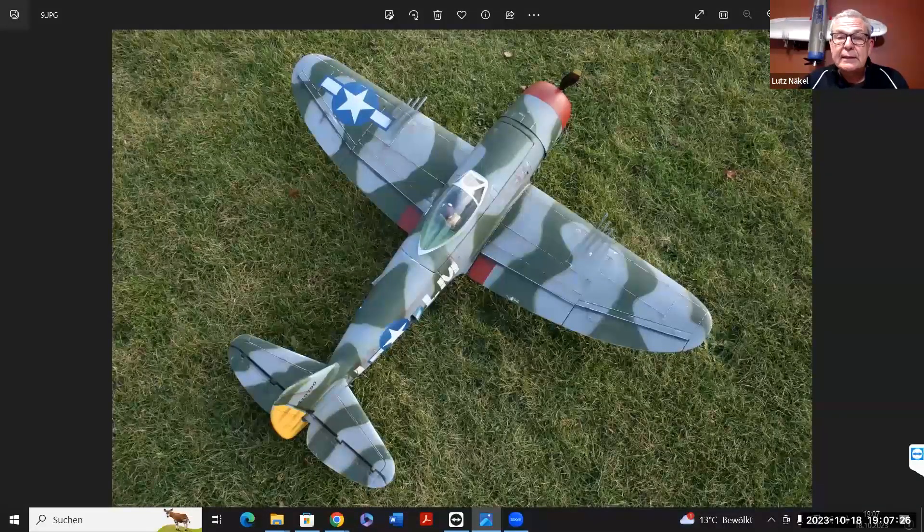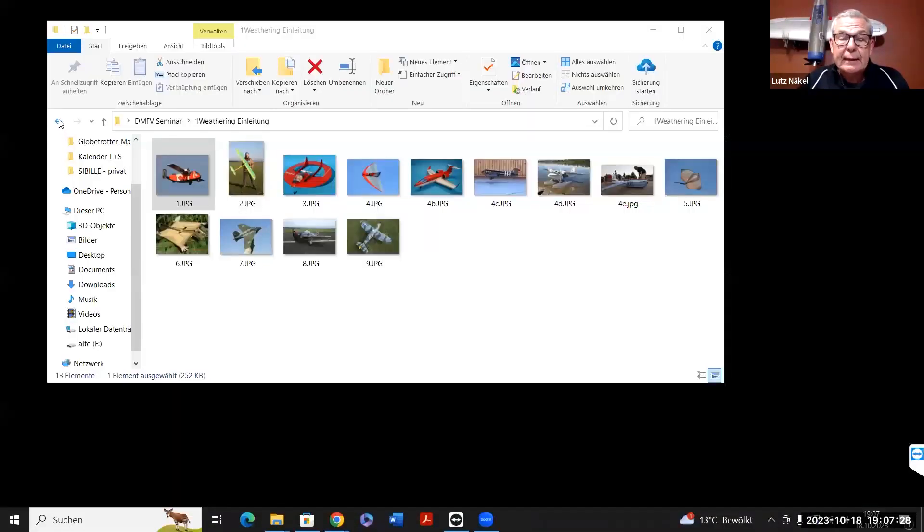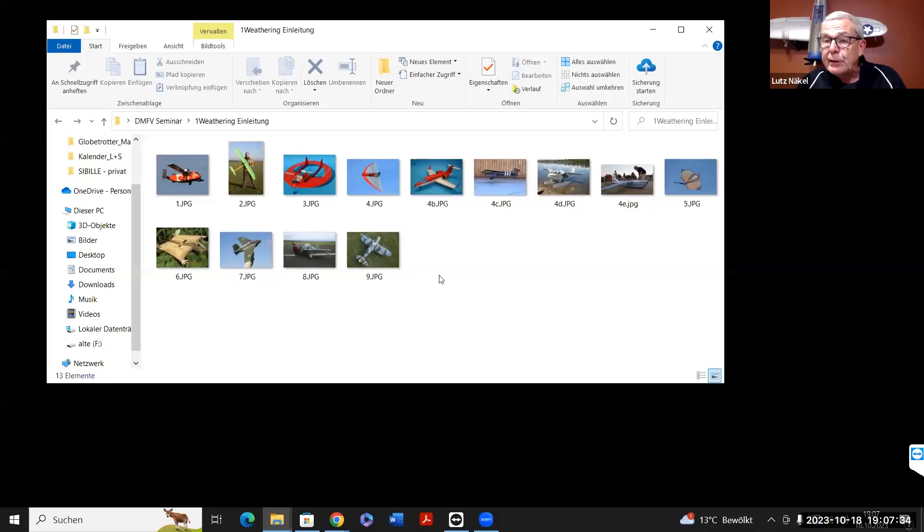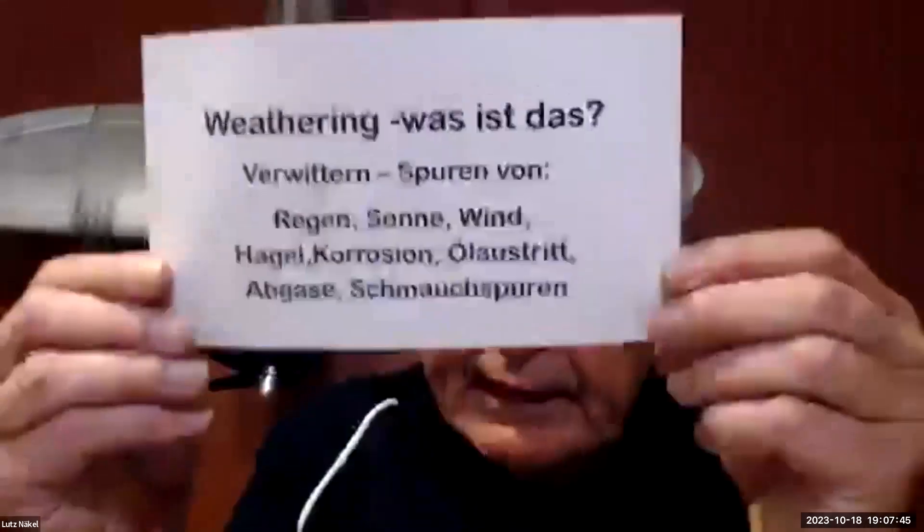Ich habe Segler, Experimentalmodelle, Indoorfliegen und bin vor 15 Jahren aufs Wasserfliegen gekommen, habe da auch recht große Wasserflugmodelle gebaut. Auch fliegende Tiere und ein Propellerhörnchen. Wo es heute darum gehen soll, ist das vorbildgetreue Weathering von Warbirds, aber auch von zivilen Flugzeugen. Das ist meine Leidenschaft. Ich nehme gerne Fertigmodelle, ARF-Modelle, die ich dann entsprechend umgestalte, aber auch Eigenbauten. Weathering – darum geht es heute.